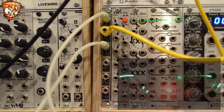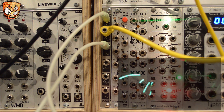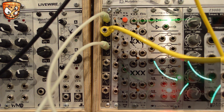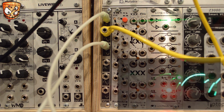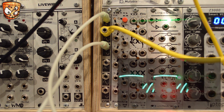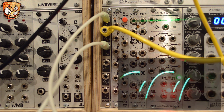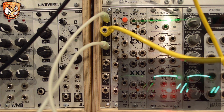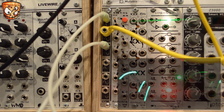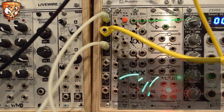Both inputs are sine waves running at different rates. Here I'll play around with the LFO speeds. So it's not only a way to split a signal into its positive and negative portions, but also a way of combining two different waveforms to create new ones.